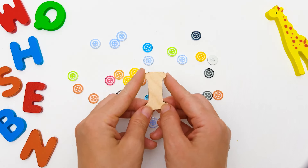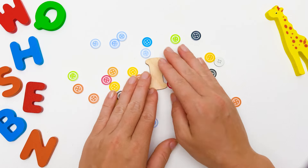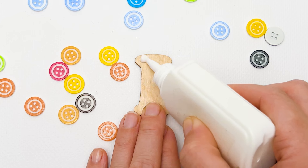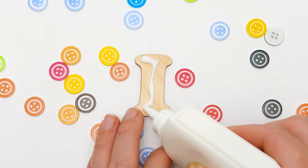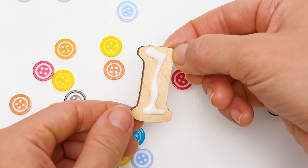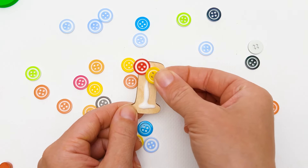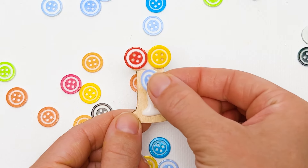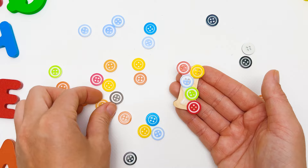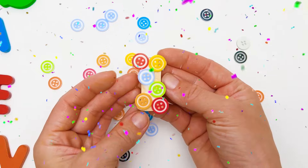This is our next letter, I, and these are colorful buttons. I want to use them to decorate our letter I. Let's do this! First, we need to add some white glue. And now we will stick our wonderful buttons to this letter — red, yellow, blue, green, red, orange. We did it! The letter I looks incredible!